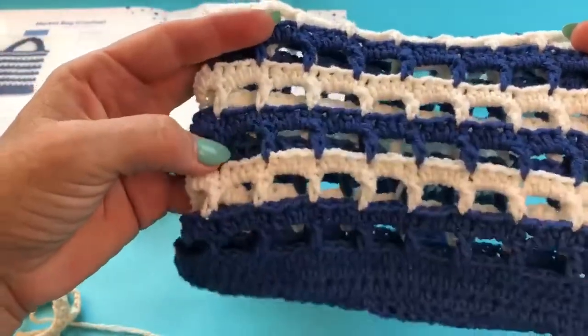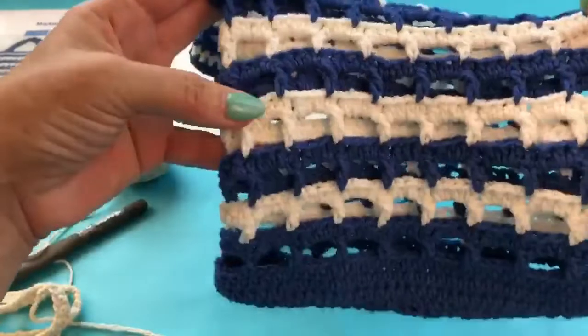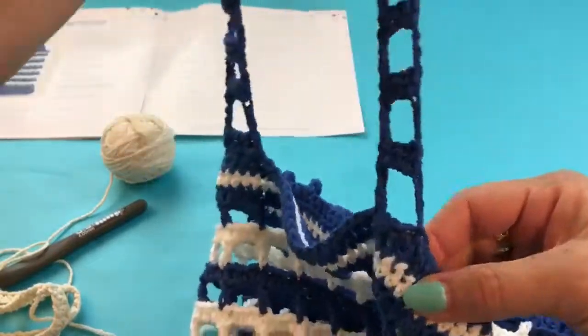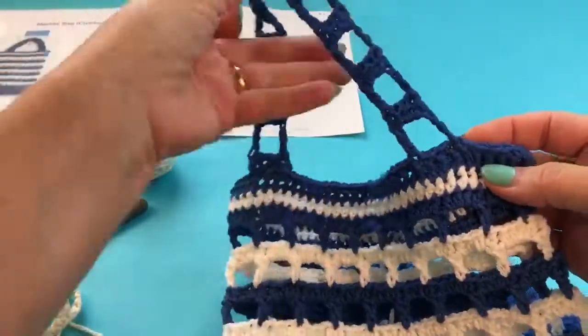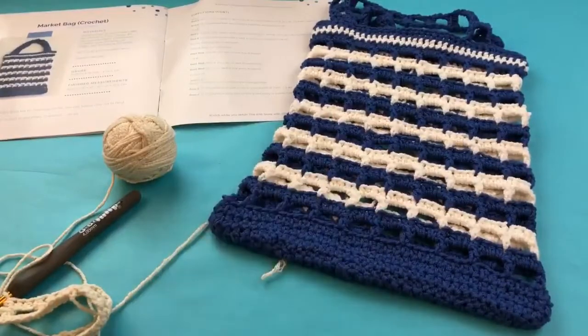That's all you need to know to make this whole bag — just how to do the half double crochet and that combination of chains and double crochets to create the mesh. I've also carried that into the handle for a little more interest, but you have all the skills you need to make the entire bag. Enjoy, and please post any questions in the comment section — thanks!